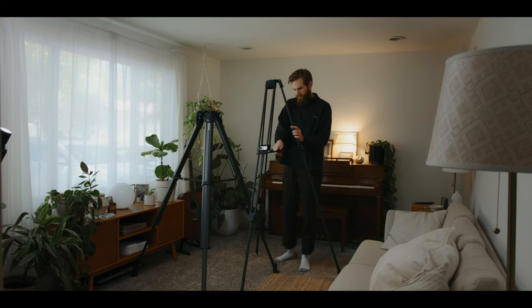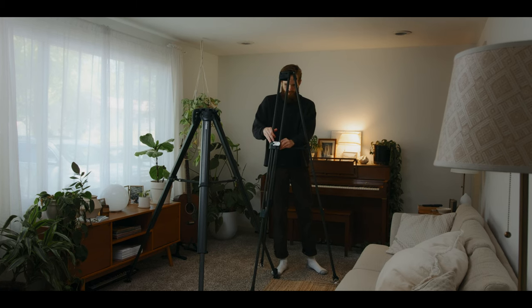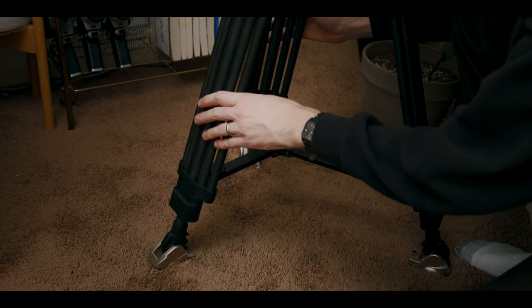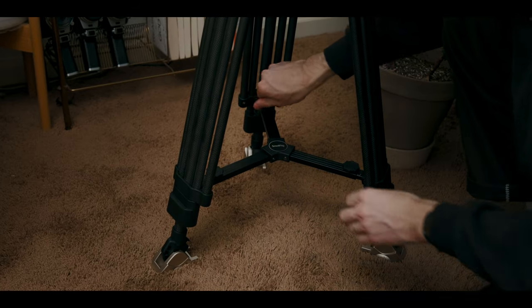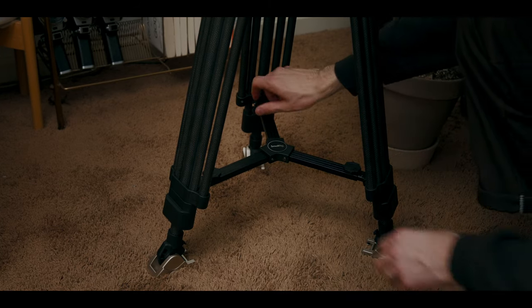The next is the center spreader being adjustable. On my other tripods the center spreader is fixed, but on the SmallRig you can actually adjust whether it's set to narrow or wide or anywhere in between. This gives you a little bit more versatility on the height of your tripod and how wide the legs actually spread.